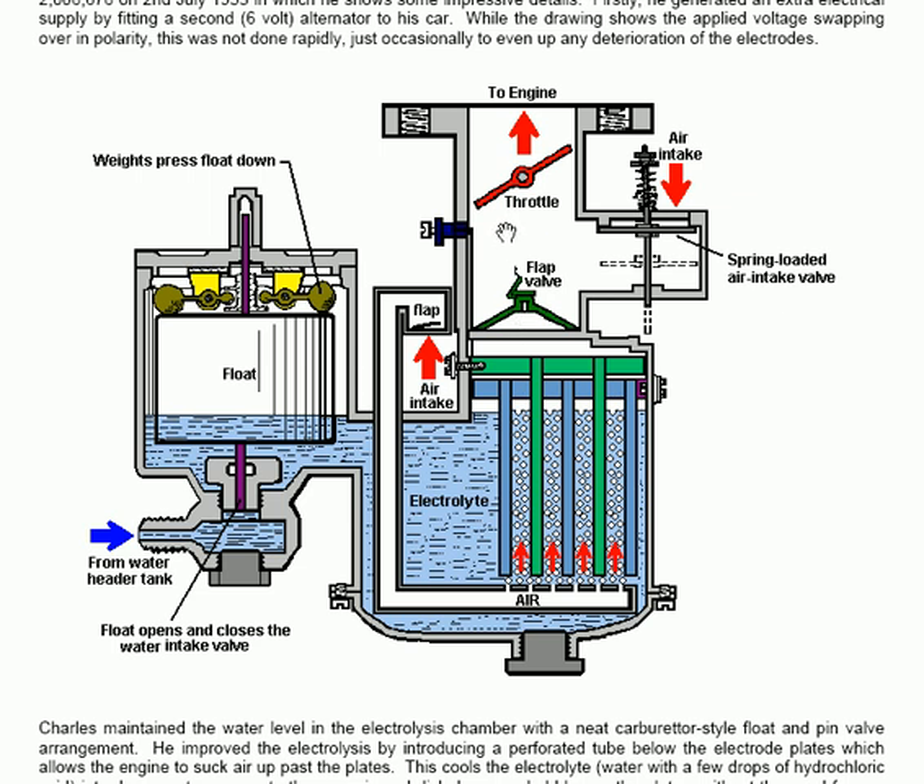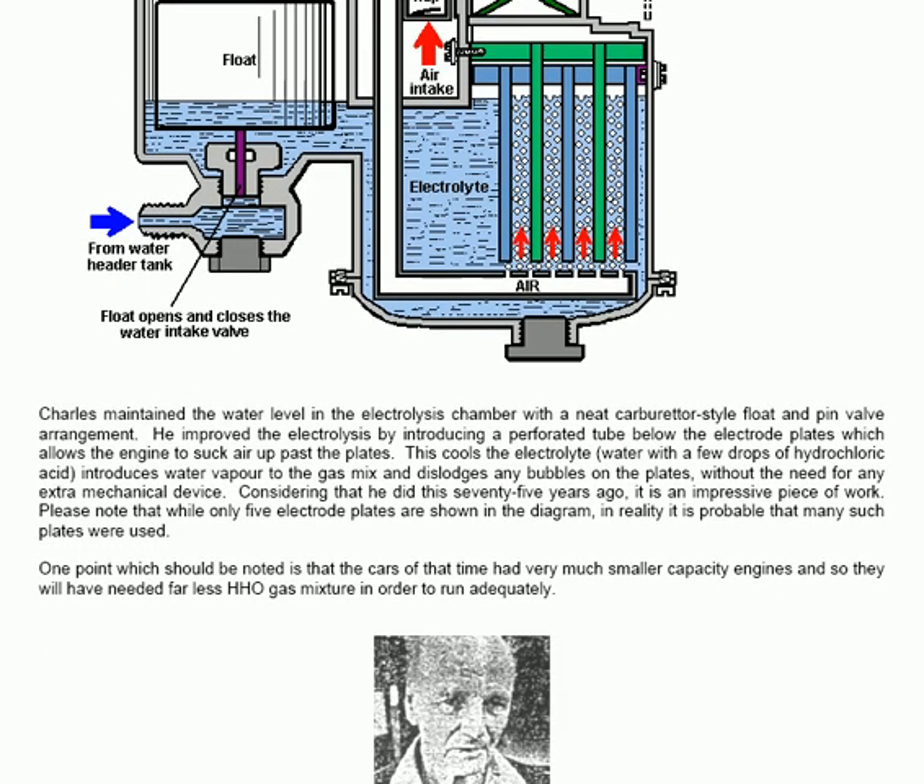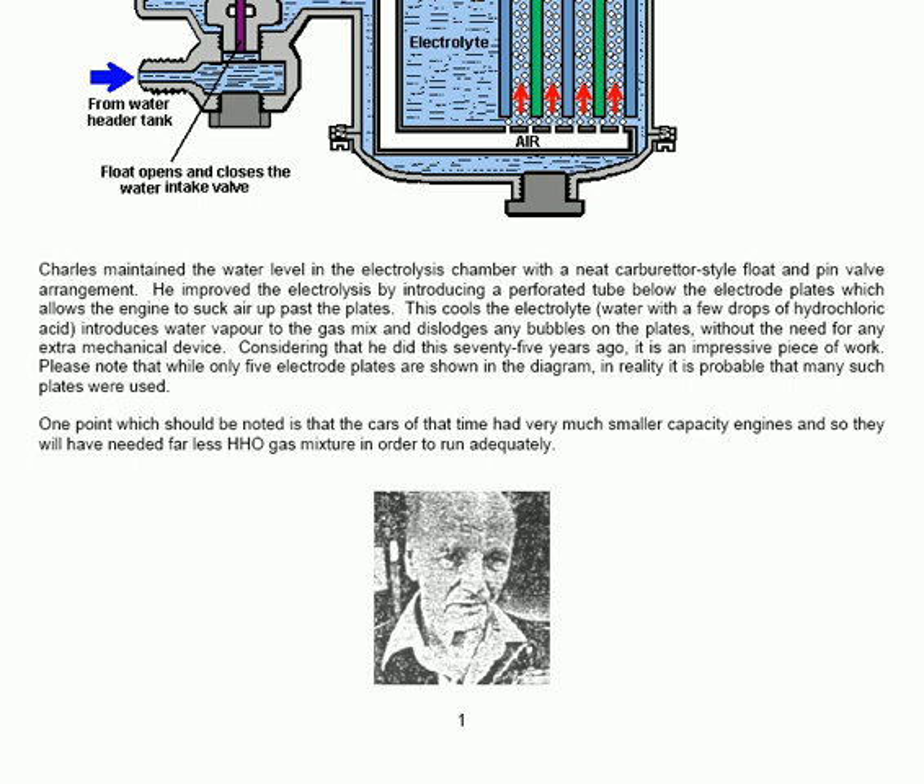Charles maintained the water level in the electrolysis chamber with a neat carburetor-style float and pin valve arrangement. He improved the electrodes by introducing a perforated tube below the electrode plates which allows the engine to suck up air past the plates. This cools the electrolyte — water with a few drops of hydrochloric acid — introduces water vapour to the gas mix, and dislodges any bubbles on the plates without the need for any extra mechanical device. That's a neat arrangement.